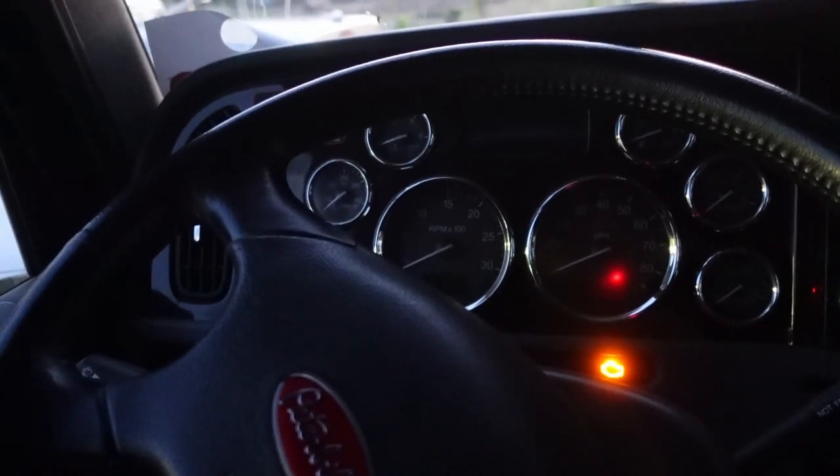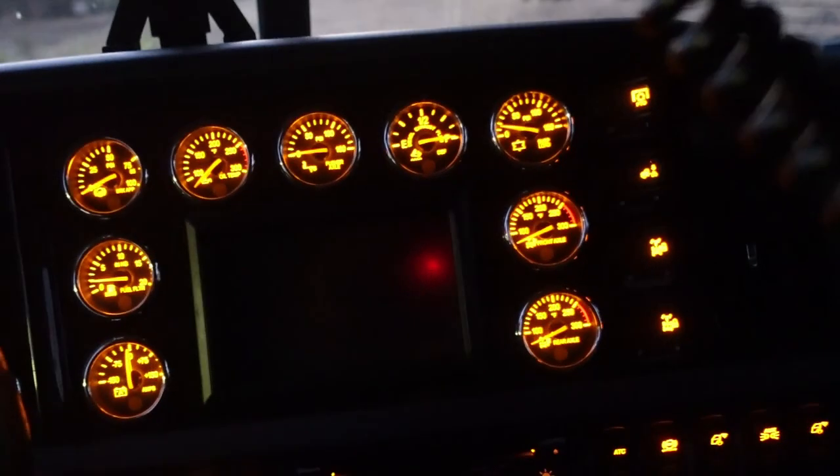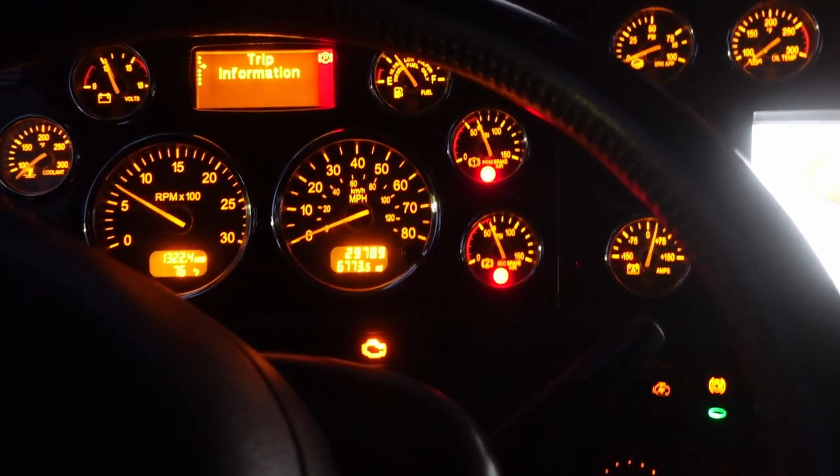One of my favorite things about the 389 is the gauge cluster — the dash looks super cool, it looks good during the day but it looks even better at night. Alright that's one thing checked off my maintenance list. So I got the Denali pulled in here, but instead of showing you guys me trying to figure out what's wrong with the transmission, I'm going to show you guys something a little bit more interesting — I'm going to show you guys some new tools.